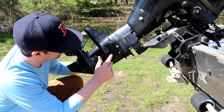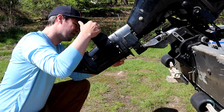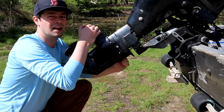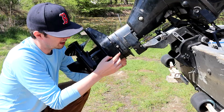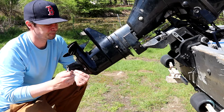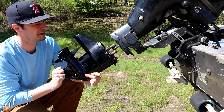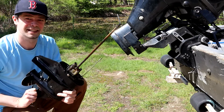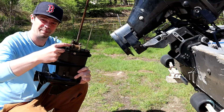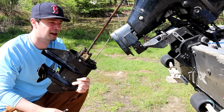Here we have four bolts and they're actually numbered — one, two, three, four. I take them out in opposite order. You want to be real careful loosening them; you don't want to strip these. It might be a good idea to buy an extra spare of these because mine are already kind of stripped a little bit, but I can still get them off. Lower unit's unbolted — you're just going to carefully slide it off.